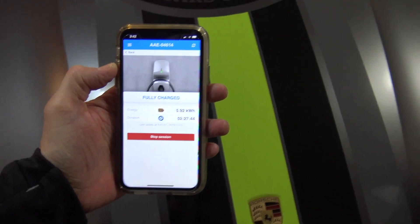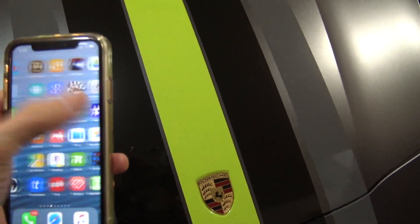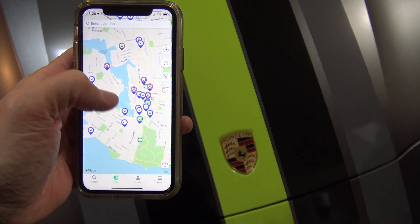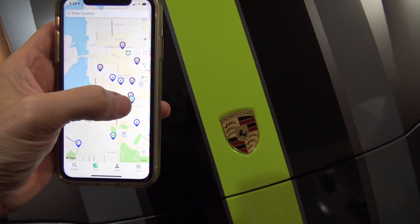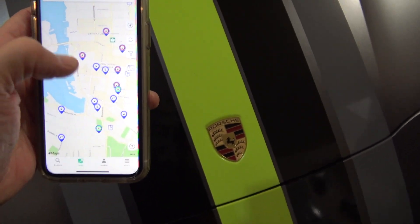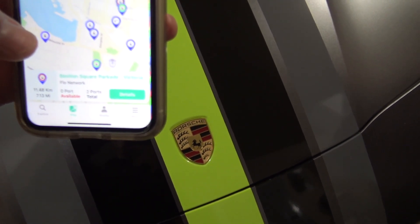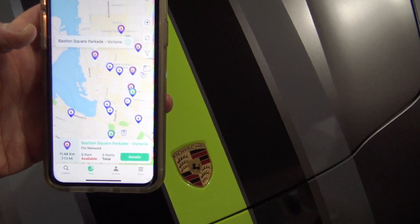The app readout tells you how many kilowatt-hours and how many hours a session took. Also, ChargeHub is an app that shows you where all the different chargers are and whether they're occupied — it's fairly accurate, though sometimes availability isn't perfectly up to date. For example, looking at downtown Victoria, I can see Bastion Square Parkade showing zero ports available out of two total, along with distance and other details.